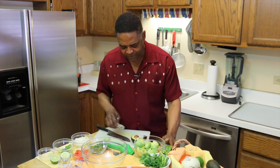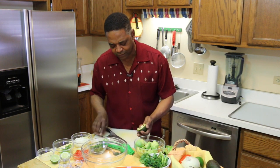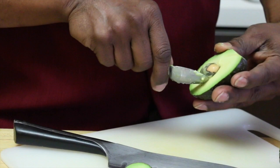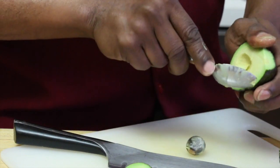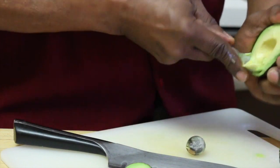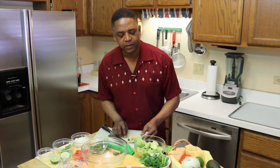With a second one, sometimes I'll take the stem end and do a little whack on that seed, but for smaller avocados it doesn't work quite as well, so I'll just dig around that and pull the seed out. Then I'll get the rest of the avocados in there as well, and now I'm good to go to assemble everything.